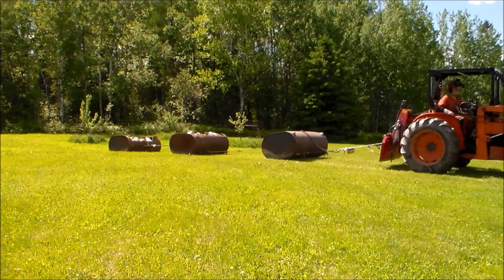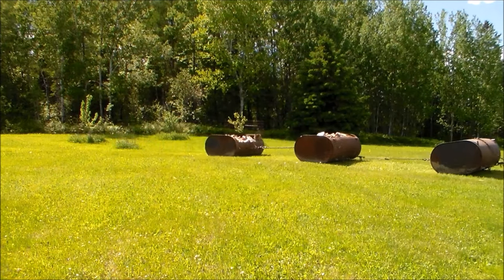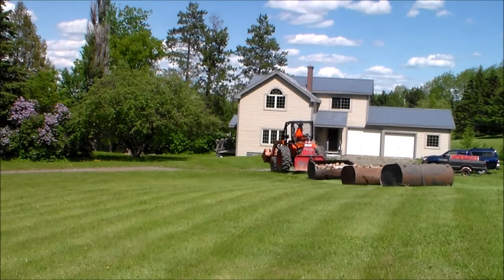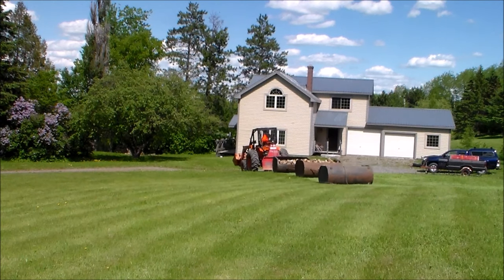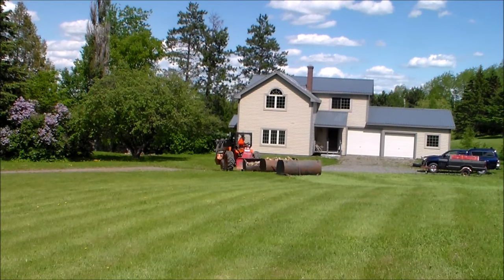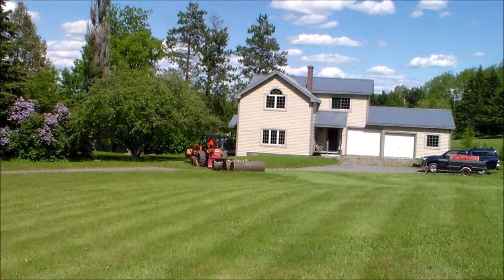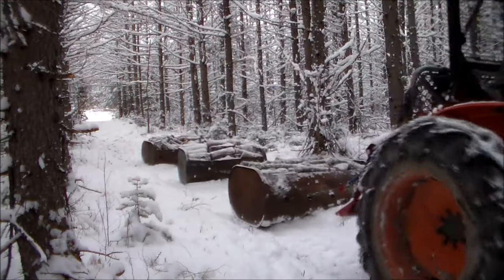The tubs glide smoothly over the ground and don't cause any damage, not even to my lawn. I have also used these tubs for moving field stones and I'm certain they would work well for many other bulk materials such as wood chips, compost, or manure. On snow in the winter they glide even easier.